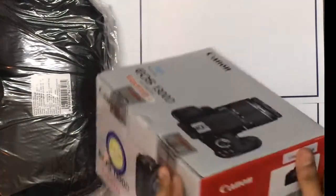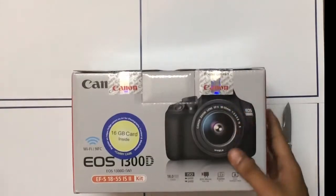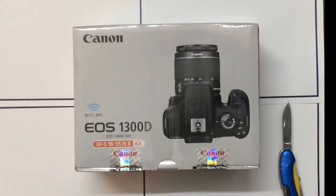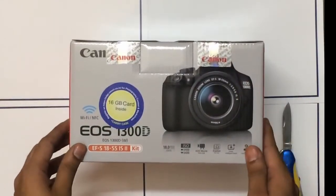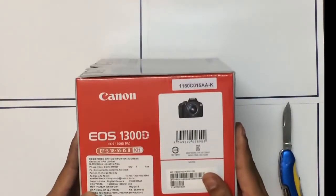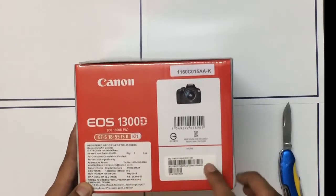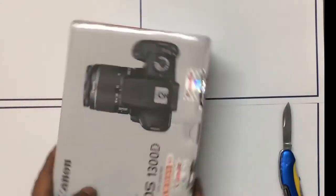Let's keep the Canon camera bag to the side and see what is on the box. It says it is Wi-Fi and NFC enabled. It has a 16 GB SD card and there are a bunch of specifications here. The price mentioned on the box is 29,995. So let's just open the box up.